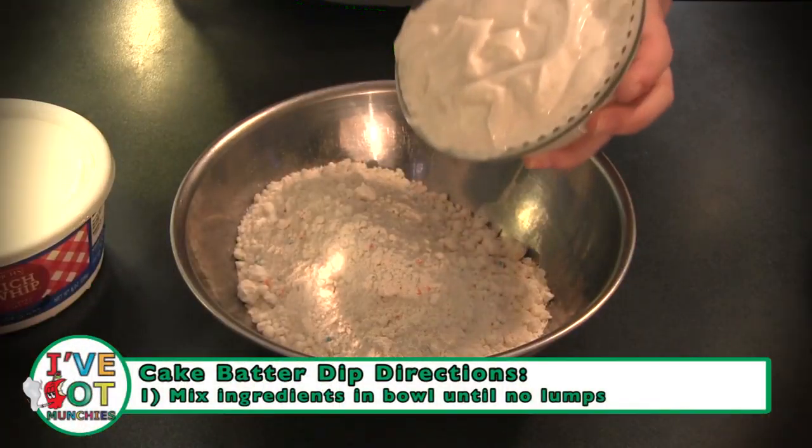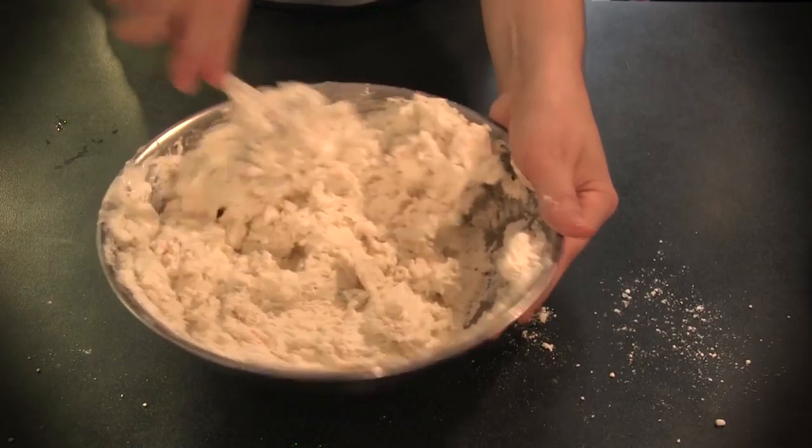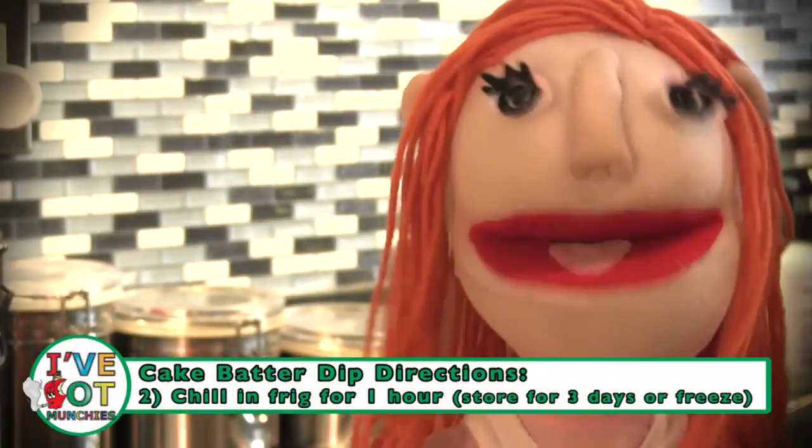Thought so. First, mix all the ingredients together in a bowl until completely combined and there are no more lumps. Then chill in the refrigerator for one hour and it can be kept up to three days in the fridge or frozen.